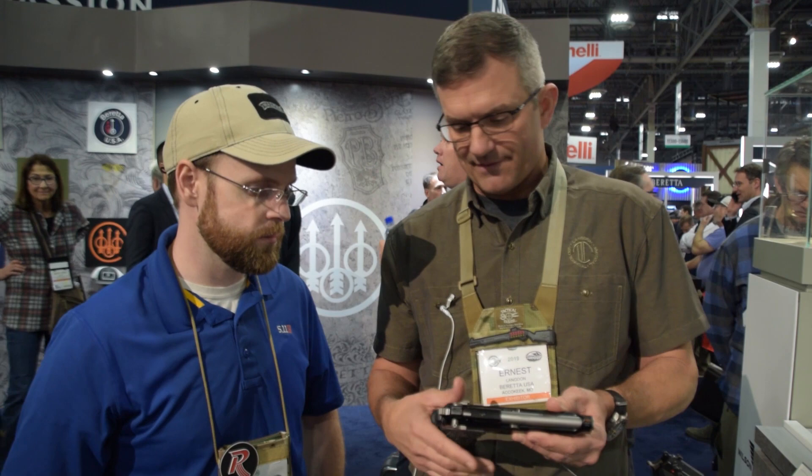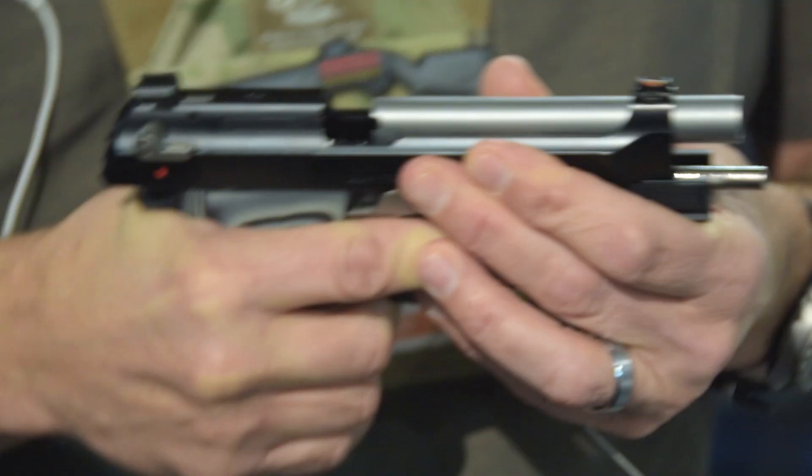This particular one is $1,100 retail — full bolt retail — you're not going to pay that for it. This is an Elite LTT that we did with all P3 internal components. Try the trigger — the double action on that one. Oh, that's beautiful. It actually reminds me of a pre-lock Smith & Wesson. It's butter smooth. Super nice DA, and the single action on this one breaks at about three and a quarter pounds. Very, very nice.